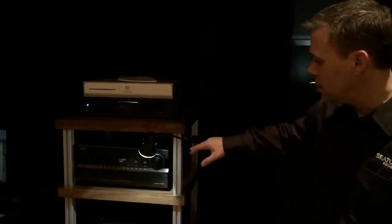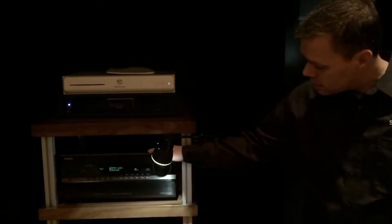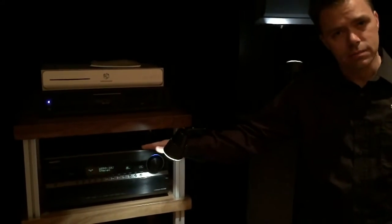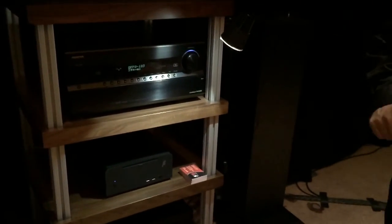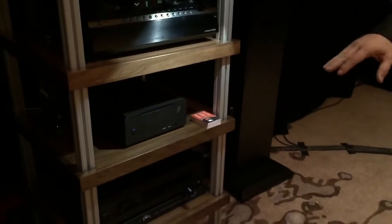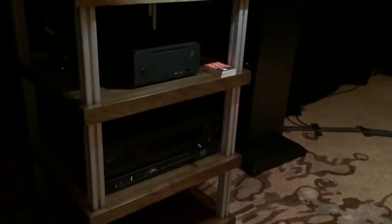We kept it somewhat simple with the playback options this year — just using our trusty 5508 processor to handle the 7.1 decoding, our Betis Audio computer serving up the video and music, and an OPPO for playing a few SACDs. For EQ, we're not applying any EQ to the speakers, just to the subwoofers. The QSC DSP30 allowed me to put a little delay on the rear two submersives as well as a bit of simple parametric EQ to smooth out the response.